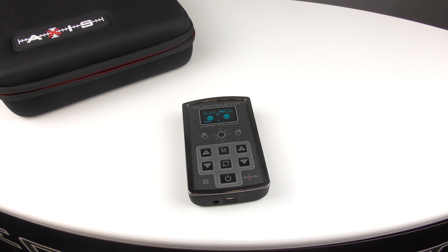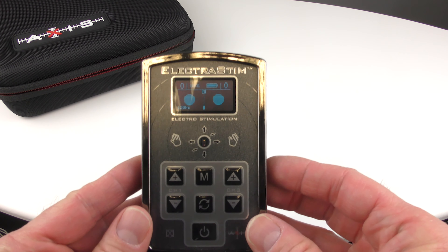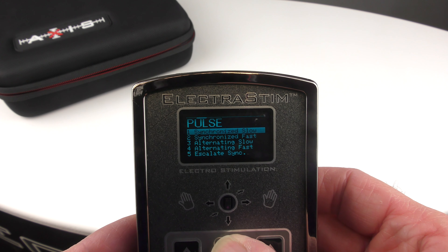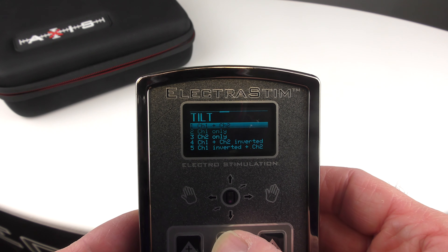This short video shows you the tilt feature on the new ElectroStim Axis. The first thing we need to do is press the mode button and go across to select the tilt function.